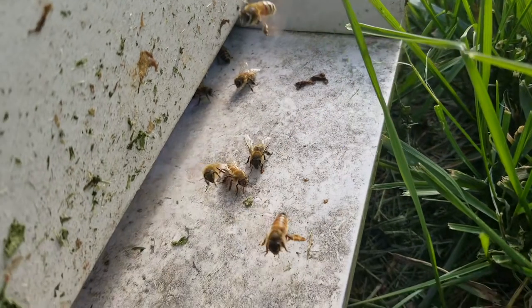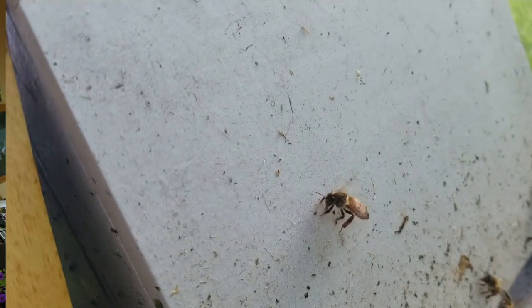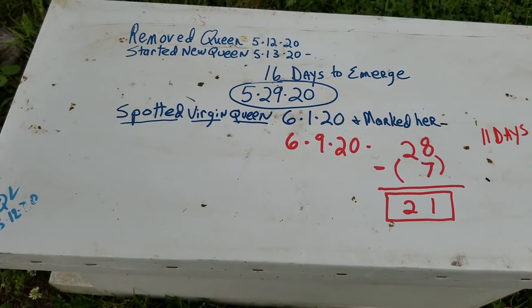Today we're going to talk about and I'm going to show you — we're going to follow the path of a queen in a five-frame nuke where I remove the queen, and then we're going to see how long it takes, or even if we can get a laying queen again. We're going to let them raise their own queen, see how long it takes, if it works, and if she'll get mated. We're going to get a chance to see a virgin queen walking around, see a virgin queen flying, and track the math on the days.